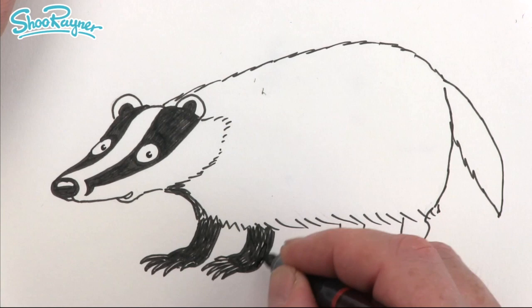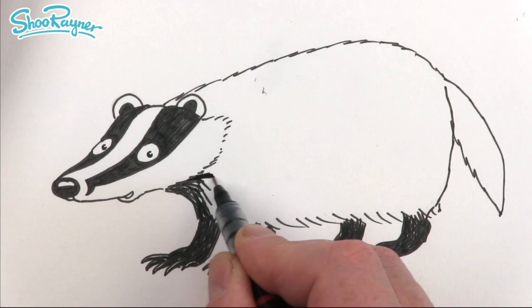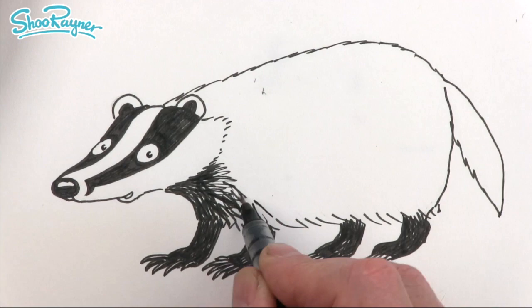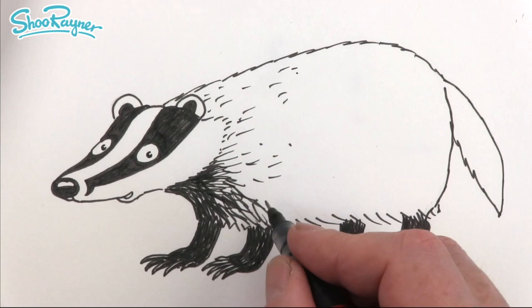I wasn't too worried about down here because they're quite dark underneath their throats. I'm going to kind of follow the angle of the coat and the way the fur is going to be going. So now I can be a bit more free and just draw these little hints of fur — you don't have to draw every single hair.